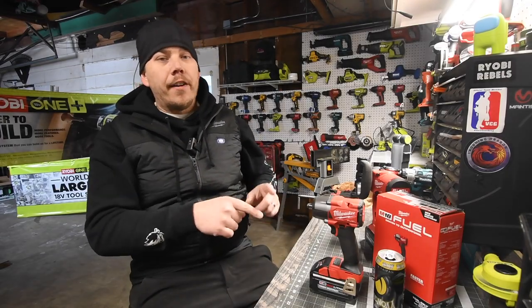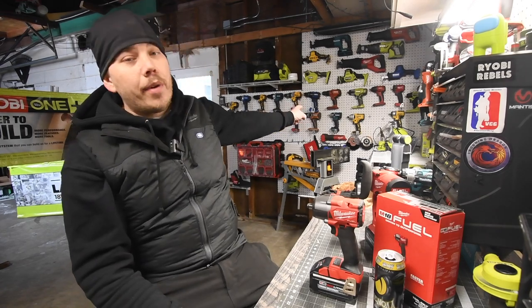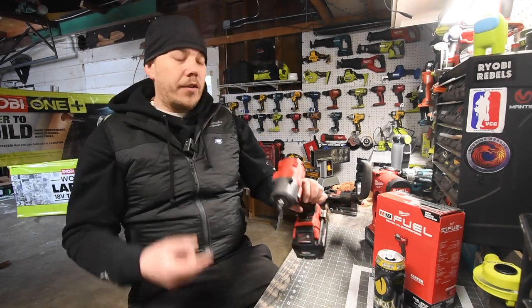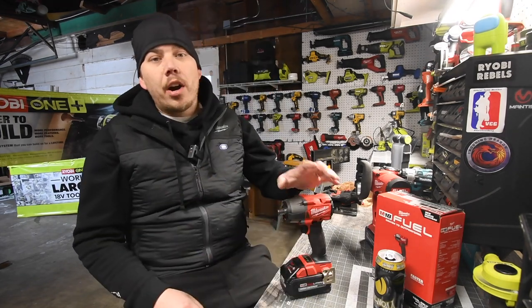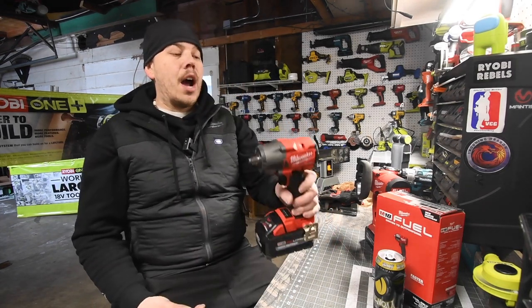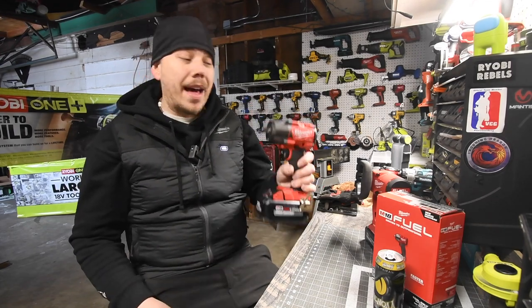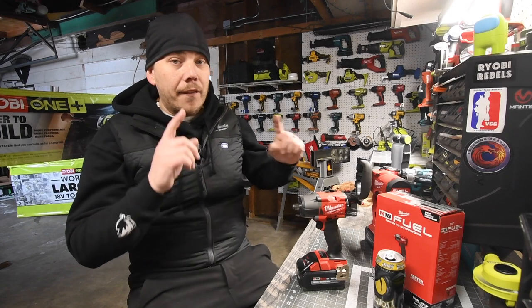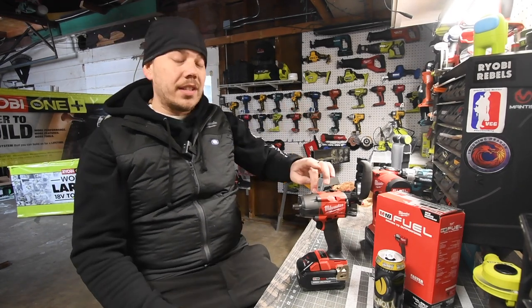I already did a video of the 3/8" and the 3/8" against the DeWalt mid-range half-inch. A Versa video is coming up because now I got the half-inch. The 3/8" one that I borrowed was Mr. Bates's, and he told me not to break his tool or I'm a dead man. Now I have my own half-inch one, so I'm going to abuse the crap out of this.